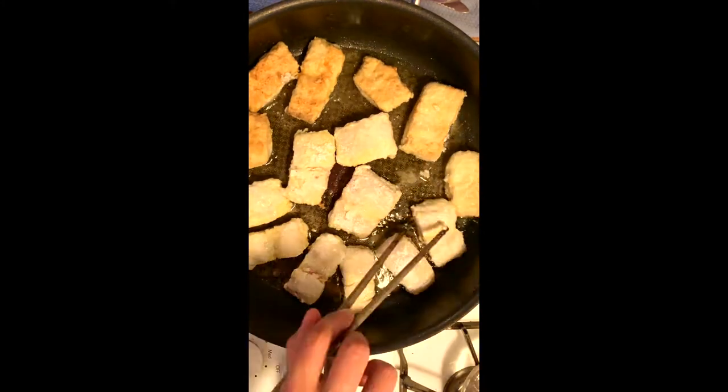Add a quarter cup of oil, and when it's hot, drop the fish. Fry 6 minutes per side.